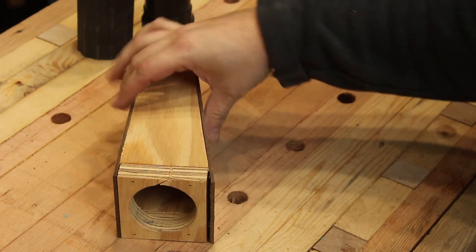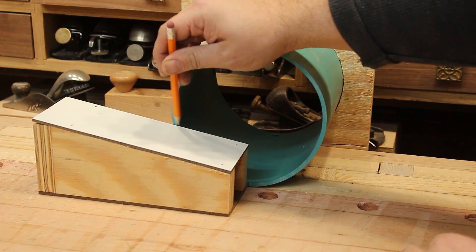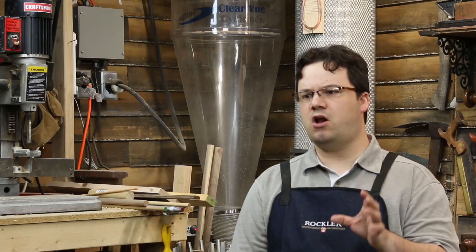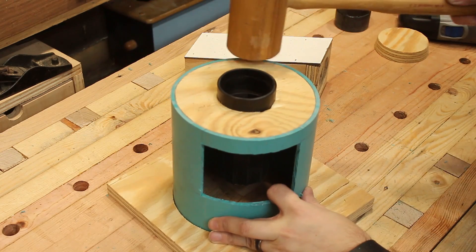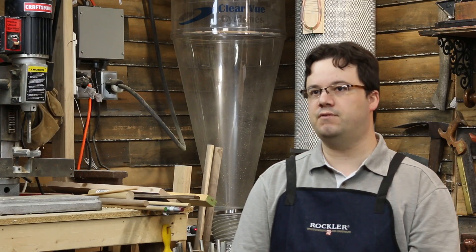I had to taper the inlet because one end had to be big enough for the hose connector but the other end had to be narrow enough to fit inside the cyclone barrel. I used just an off-the-shelf shop vac extension tube for the center outlet because it was just the right size, and I knew that the hose would easily slip into the end on top, so I didn't have to worry about getting all that stuff to fit together.